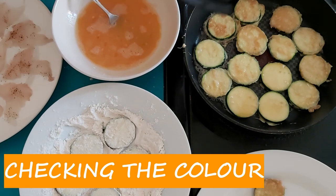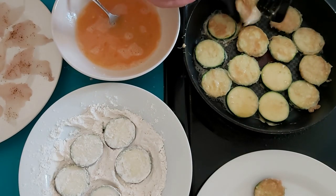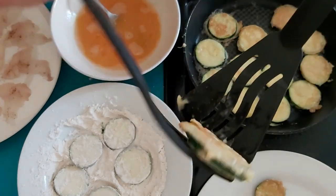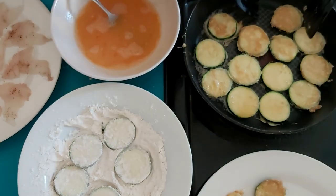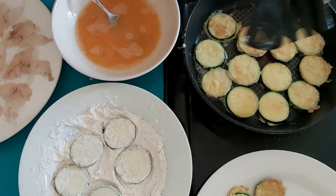Let's see how they are. If they are a beautiful golden brown like this one on both sides, they are done. Beautiful. Mmm, yummy.